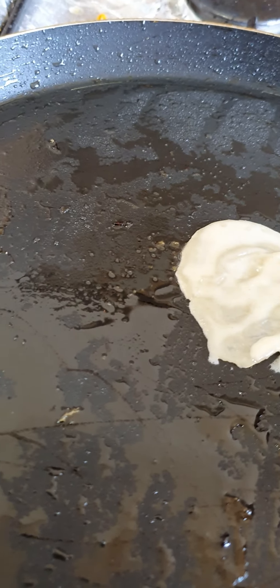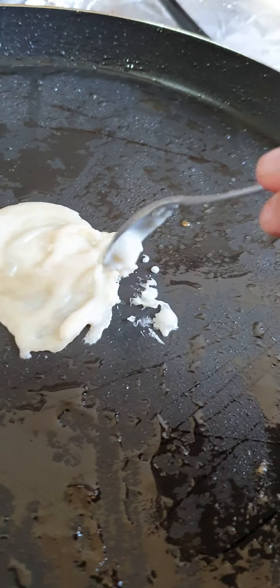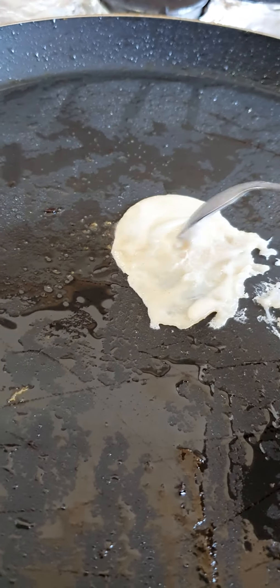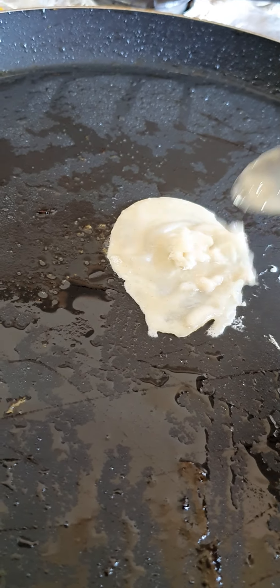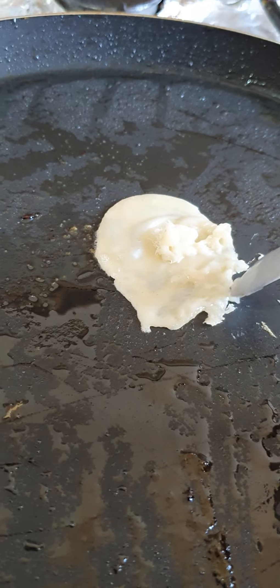Now I'm using my spoon to gently spread the batter in circles. Try to get it perfect, and if it's not perfect, don't worry because nothing is perfect. Just try to smooth it out and make it a bit even — it doesn't quite look nice now but it looks nice in the end, trust me.